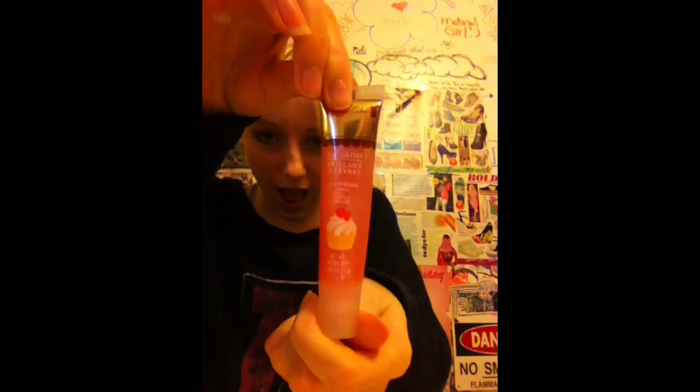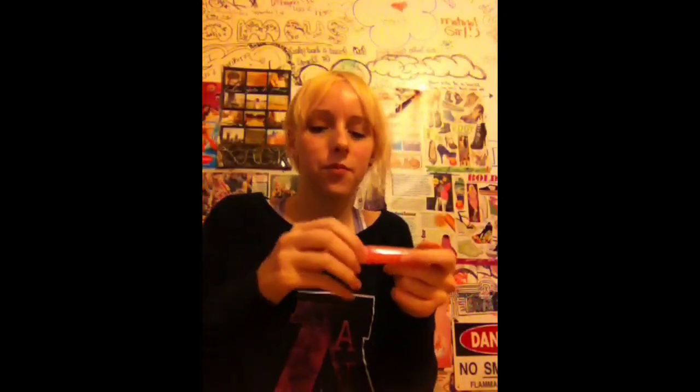Hey! Today, I've decided I'm going to make a tutorial on how to put on lip gloss. Lip gloss, yes. Look, look at it. Look at the lip gloss. You see it? I see it. Oh my gosh, we're going to put on lip gloss.